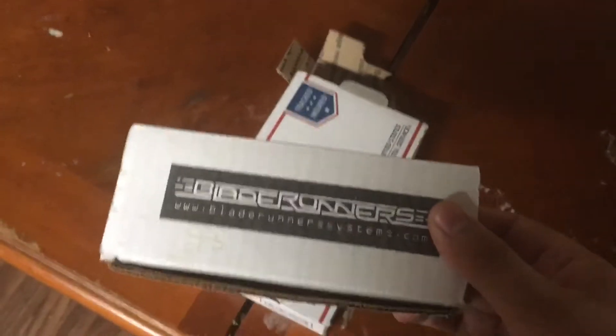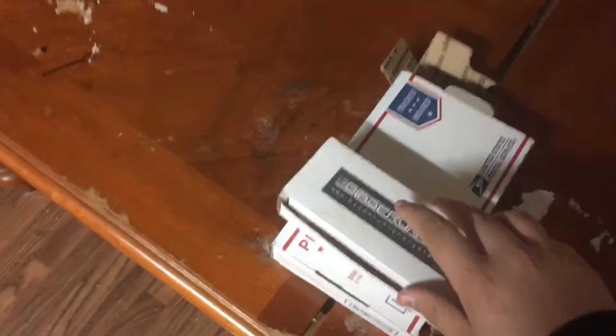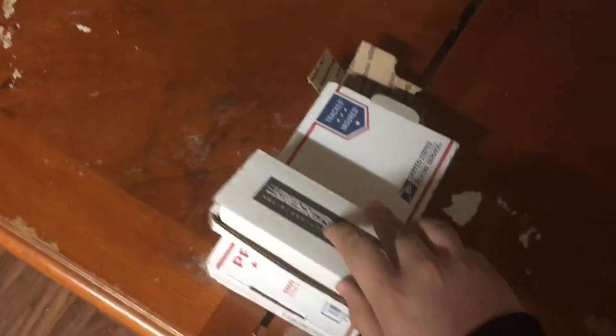Once again, this is the BRS Bare Bones that Stitches gave me because I won the giveaway. Still insane when I think about it. But let's open it.